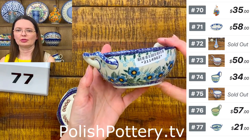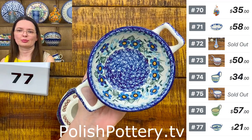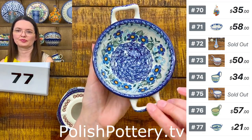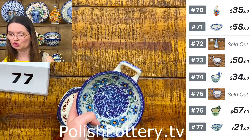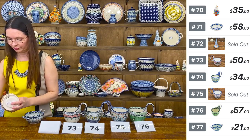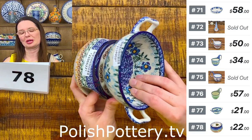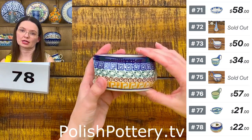Blue Joy pattern — here I have a bouillon cup. Really tiny piece, holding only 10 ounces brimful. Perfect for a small cup-size of soup or maybe desserts. I love the cute handles on that shape — Ceramica Artystyczna, $21. They go nicely with the four-inch size heater or warmer. And the small heaters are great with any mug or any bowl. Number 77.